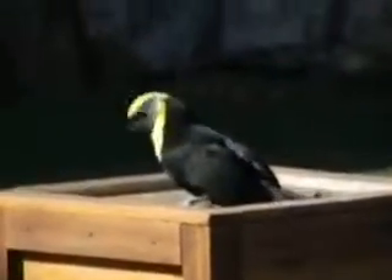Now, that beak of hers is also larger in the males and will grow to be almost the entire length of her body and four times the length of her head.